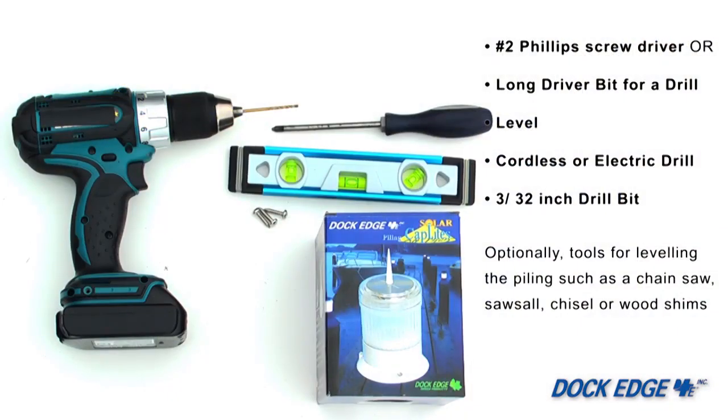Today we will be performing a piling cap light installation on fixed dock pilings. The piling cap light will fit universally on pilings with flat, conical, or no piling cap at all.